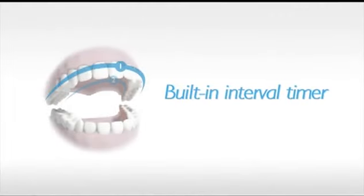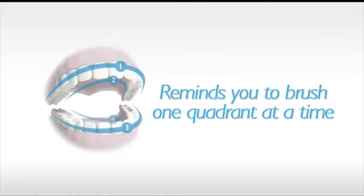Sonicare does the brushing for you. Quad Pacer, the built-in interval timer, reminds you to brush your whole mouth one quadrant at a time.